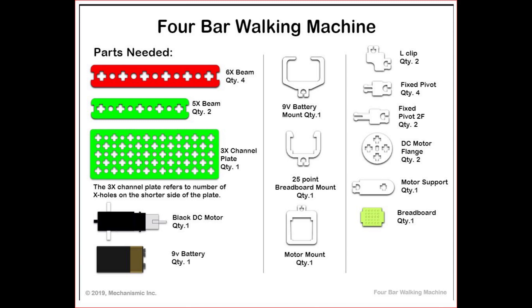The parts needed for the 4-Bar Walking Machine are 4 6X beams, 2 5X beams, 1 3X channel plate, 1 black DC motor, 1 9V battery, a 9V battery mount to hold the battery, and 1 25-point breadboard mount.